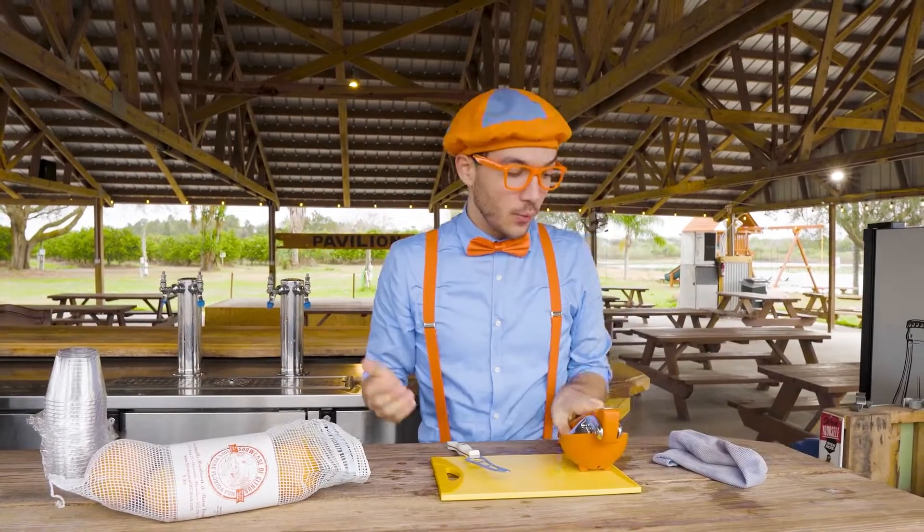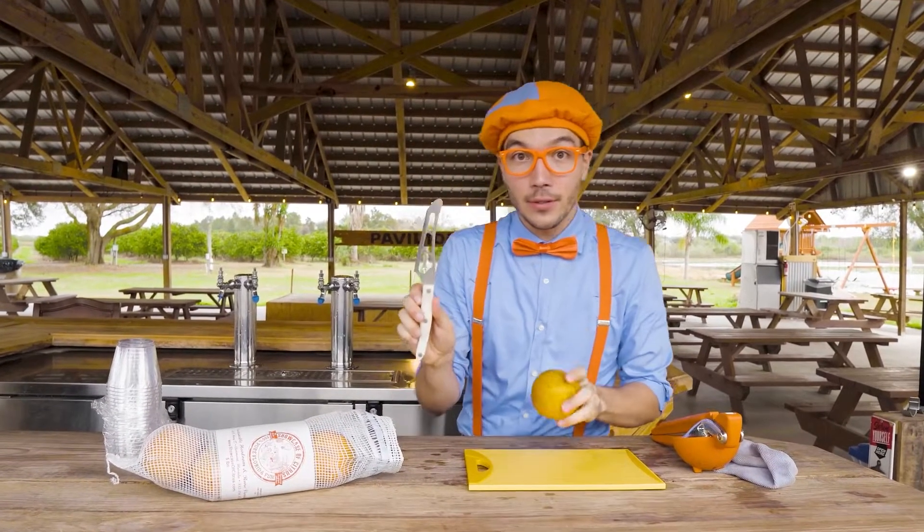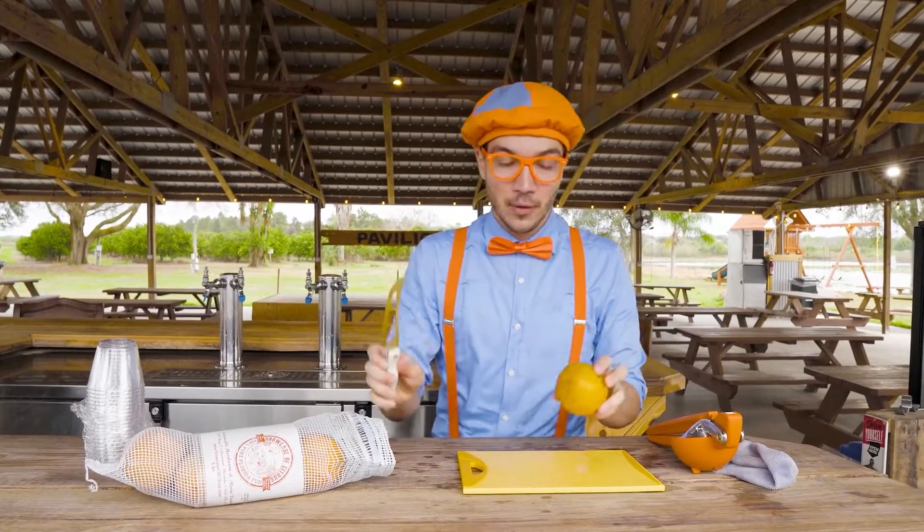Now, the first thing we need to do is take our orange and cut it in half. But just remember to never use a knife without a parent's help. Okay, here we go.